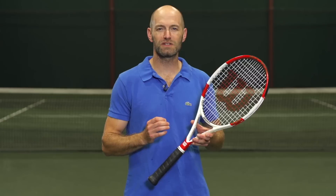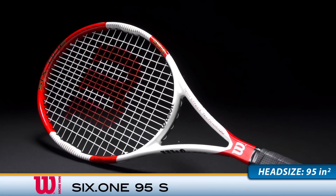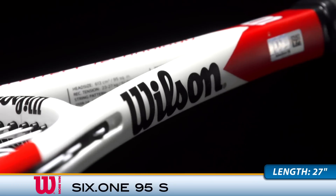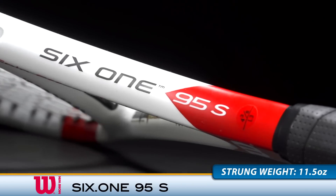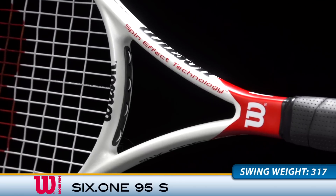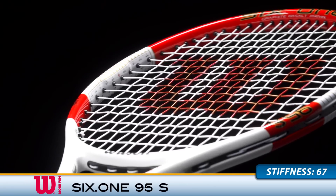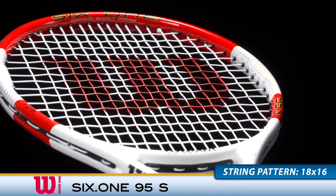Spin meets control with the new Wilson 6195S. Wilson's spin effect technology brings a new dimension of spin to the 6-1 lineup. An 18x16 string pattern grabs the ball with exceptional bite and offers a forgiving feel. The 22mm straight beam offers a crisp and clean response from all areas of the court. An average 11.5-ounce strung weight and maneuverable 317 swing weight makes this a versatile offering for intermediate through advanced level players.